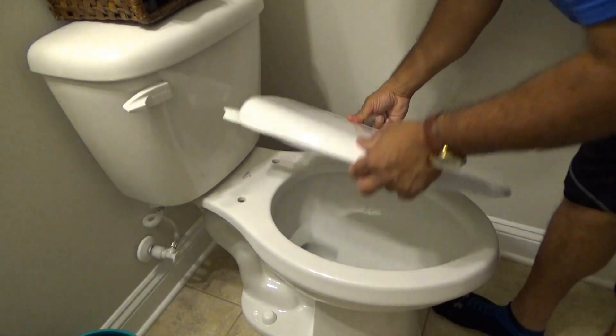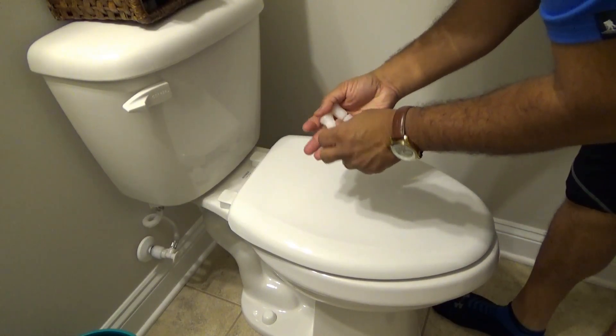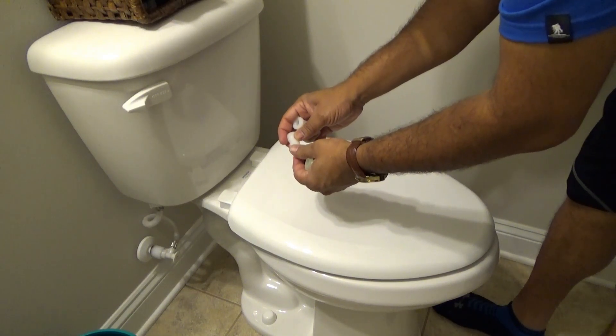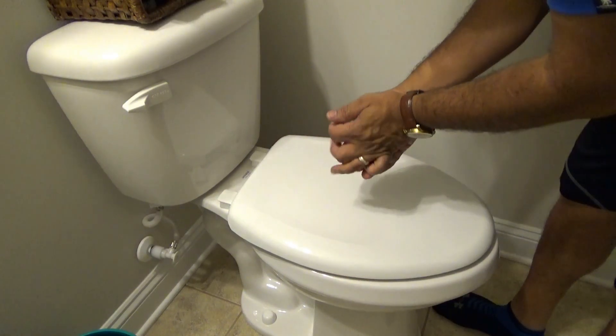In the box you have the new toilet seat, two bolts, and two nuts. These nuts are made so that they shear off when you tighten them just enough. To install this thing it's really, really simple.